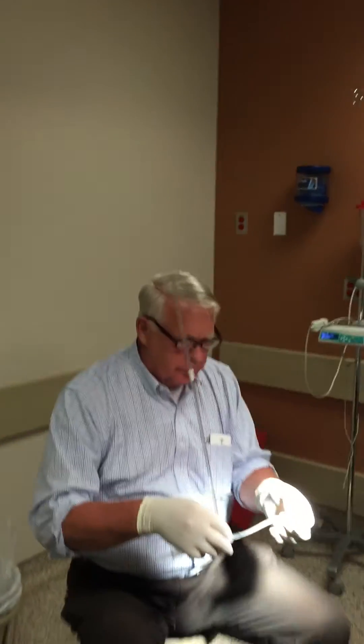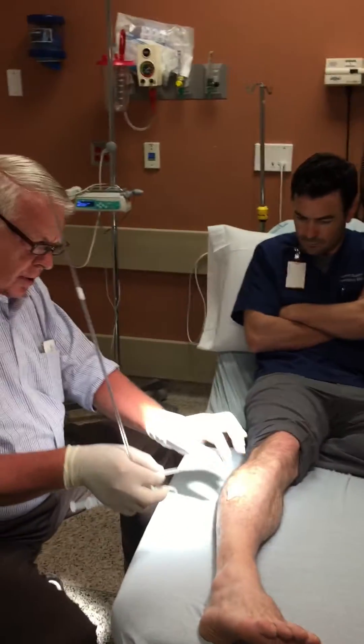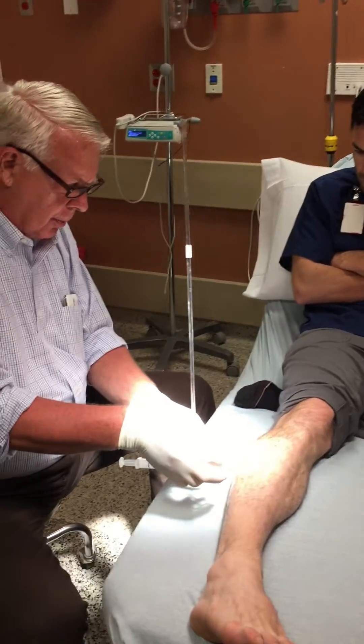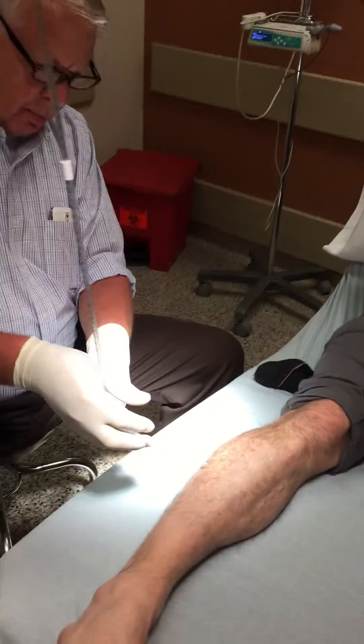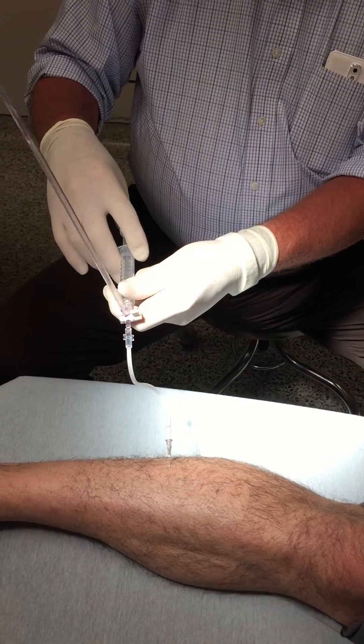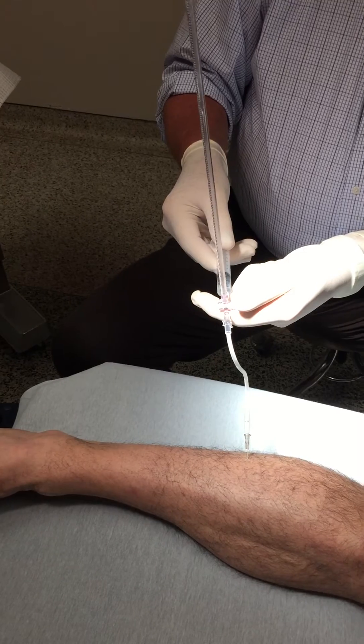Here, you can run this needle directly on to the area there, but we'll just go right in the compartment, just right there — we're in the compartment. Sure, we've got good flow. We've got good flow. Okay.